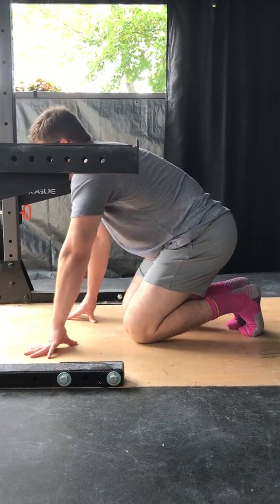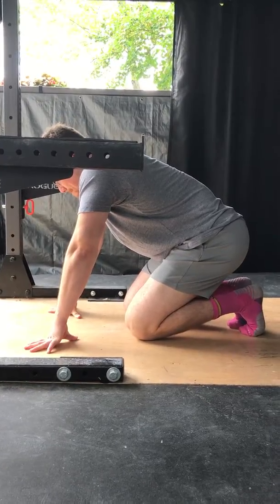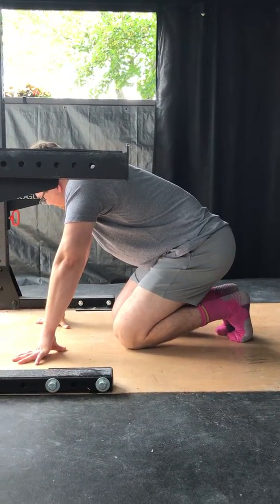Bonjour Miriam, I'm going to show you what I want you to do before you do your deadlifts and rack pulls next time. This is to help you really get a feeling in your low back of controlling your muscles.